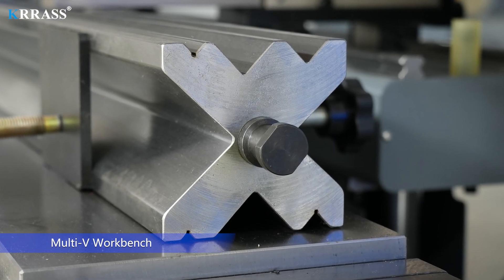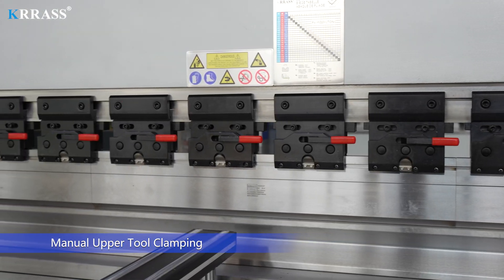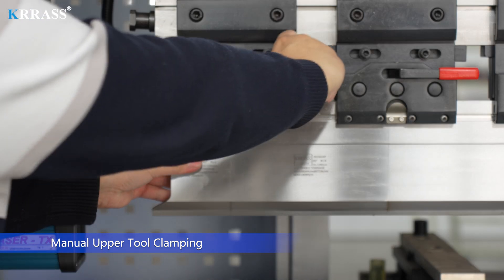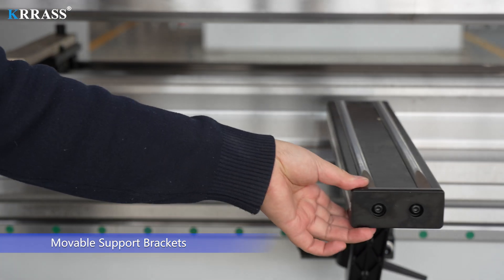Multi-V Workbench. Manual Upper Tool Clamping. Moveable Support Brackets.